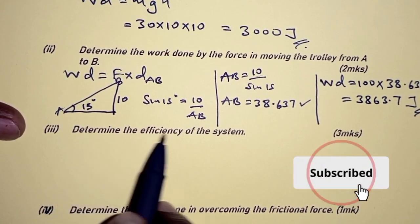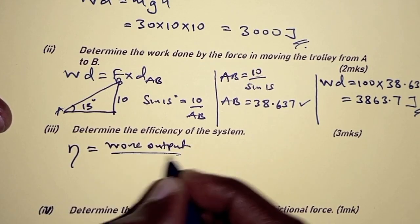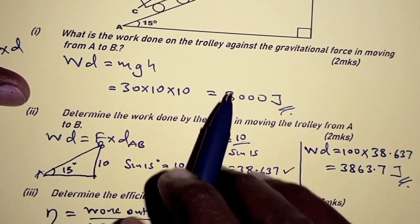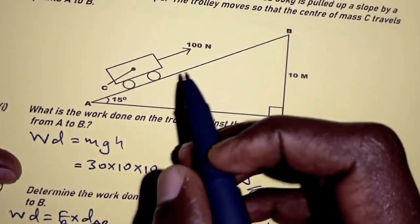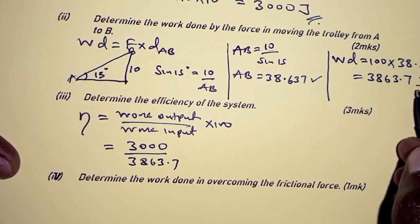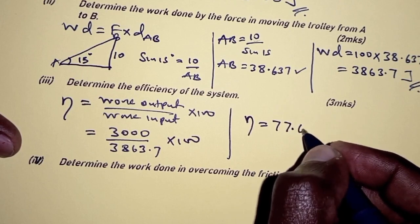For part three: determine the efficiency of the system. Efficiency is given as work output divided by work input, multiplied by 100. The work output is 3000 joules — the work done by the machine against the load. The work input is 3863.7 joules — the work done by the effort force. So efficiency equals (3000 / 3863.7) × 100 = 77.65%.